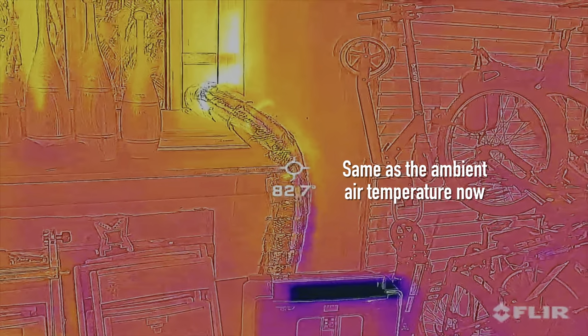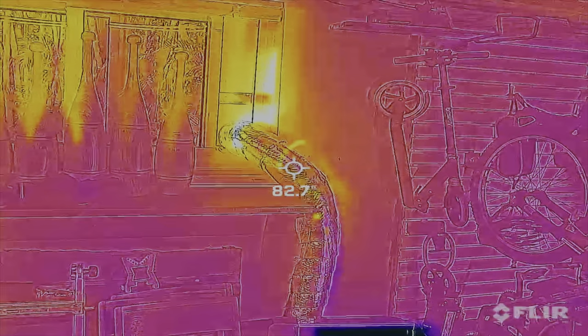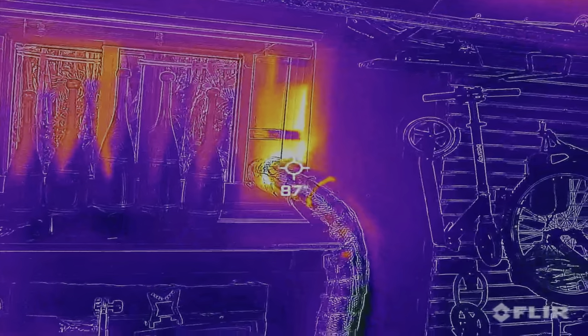You can see where I have gaps in my ducting, so I need to seal those joints better. Here at the window we're still escaping quite a bit of heat where I ended the insulation, but overall it's a lot cooler than before.